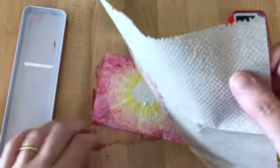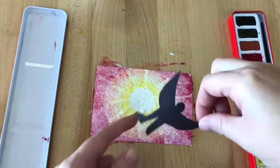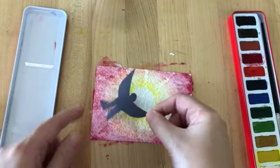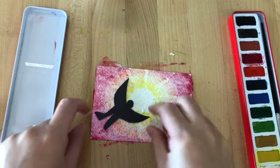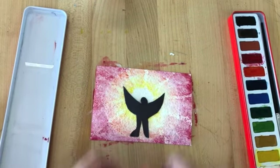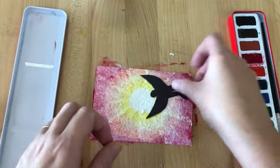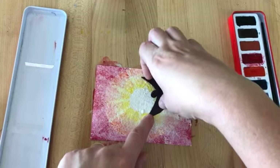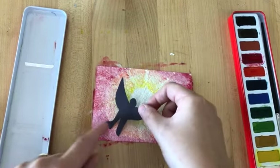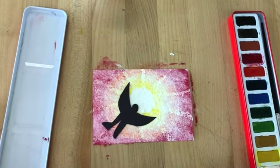So when that's done, we have something that looks like this, and then it's ready for our silhouette. You can decide — you can have him flying into the sun like that, or almost like standing in front of the sun, or swooping down from the side. It's completely up to you. So when it's done, you're going to glue on your silhouette of Icarus flying. All right then. Thank you. Bye-bye.